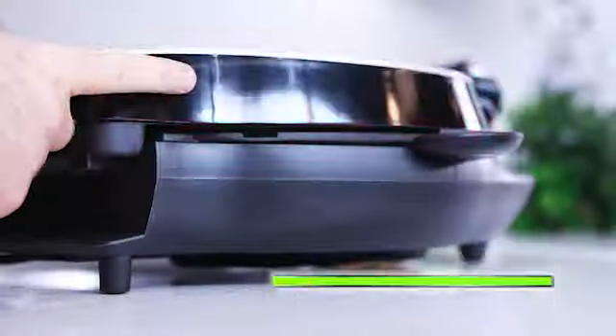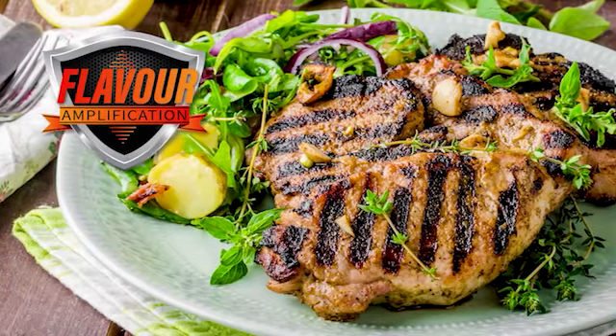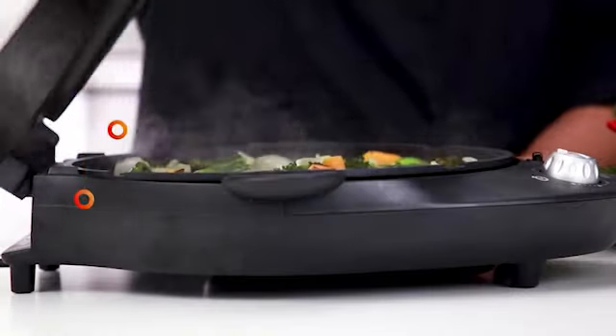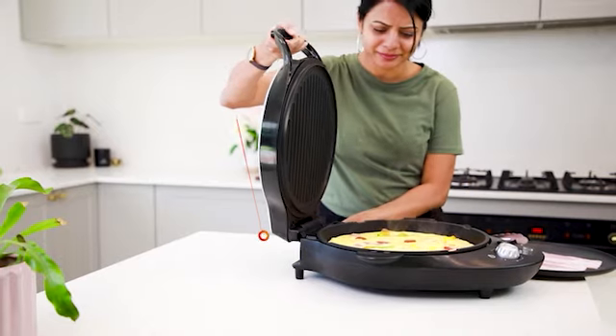QuickTime Flavour Grill cooks both sides at the same time, amplifying flavour and searing in delicious grill lines just like a fancy steakhouse. The secret is in the dual cooking surfaces, with independent heating control, to cook from either the top, the bottom or both at the same time for quicker and tastier results.